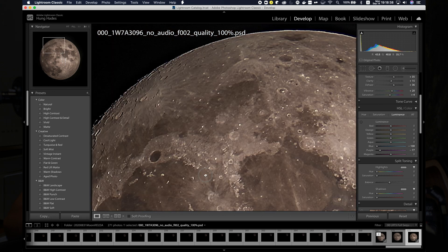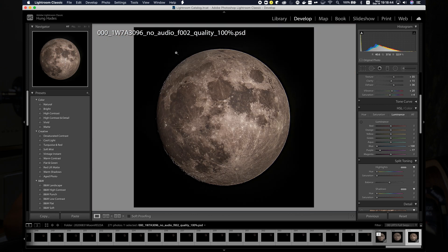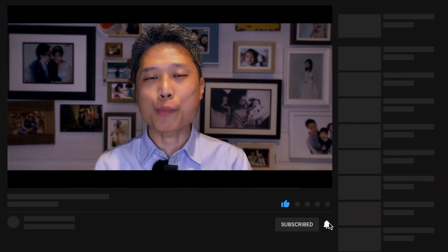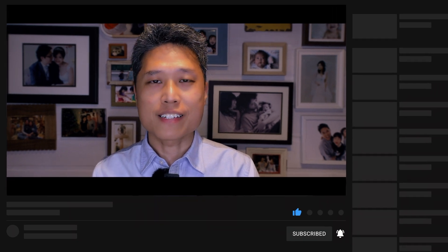That's it. We have created a high-definition moon image without any special gear. I hope you enjoyed the video. If you like it, remember to click the Like button and subscribe to my channel. Thanks, and see you next time.